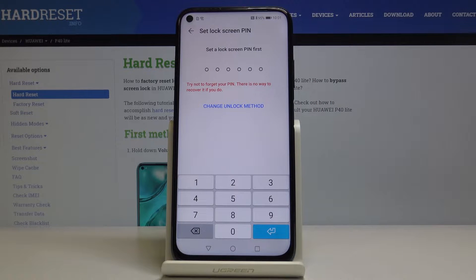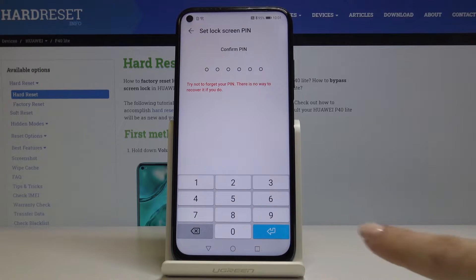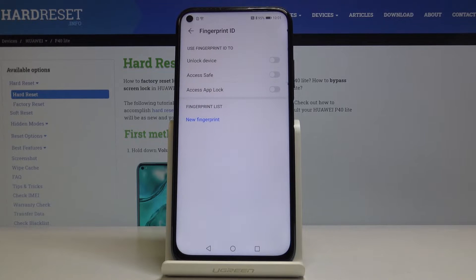Now you have to set a backup for your fingerprint. It can be a PIN code — it has to have six digits — and as you can see, it's done.